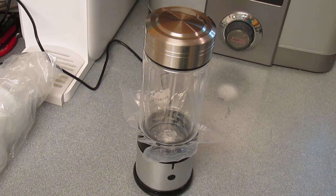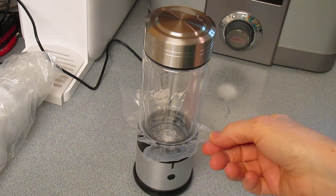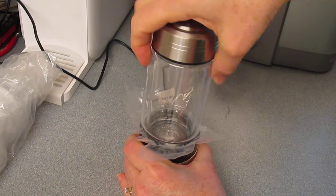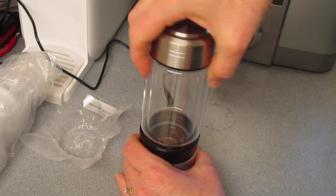When you first get this hydrogen-rich machine, you're going to need to do a couple of things. The first thing is to remove this piece of plastic here. You do that by just unscrewing the cup and removing it, and then screw the cup back in again.